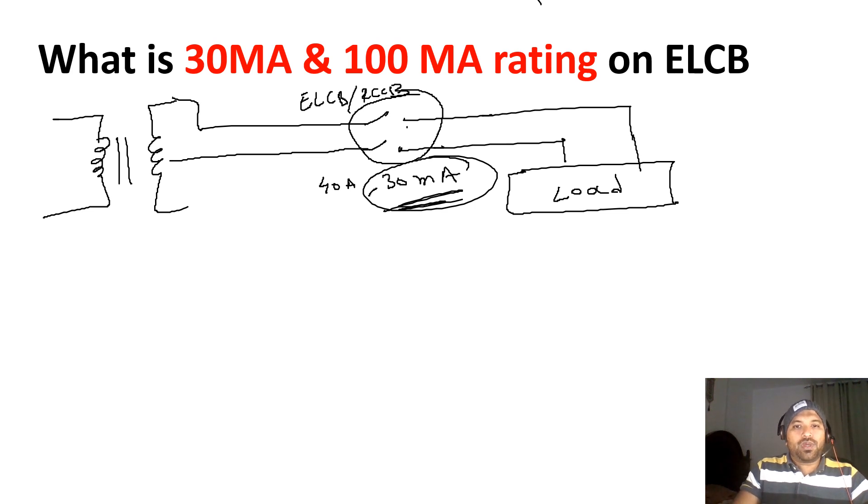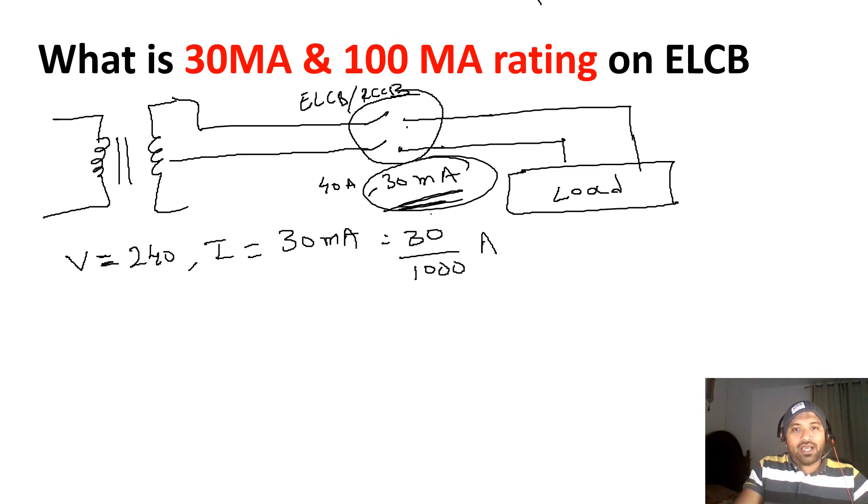Now let's look at the ELCB value. I am considering 30 milliampere. What is this value? Our voltage V is equal to 240V, and the current I is equal to 30 milliampere, which we convert as 30 divided by 1000 amperes. This is a single phase load, so the formula is P = V × I × cosφ.